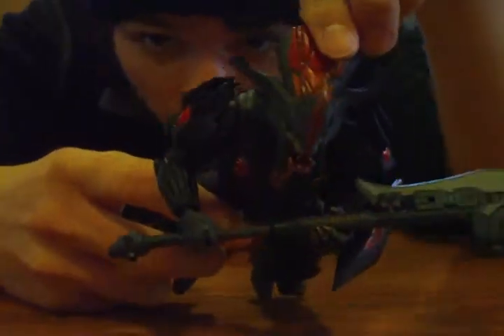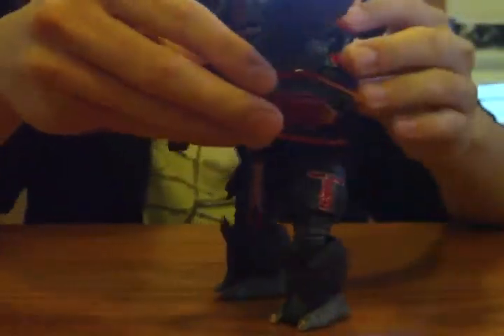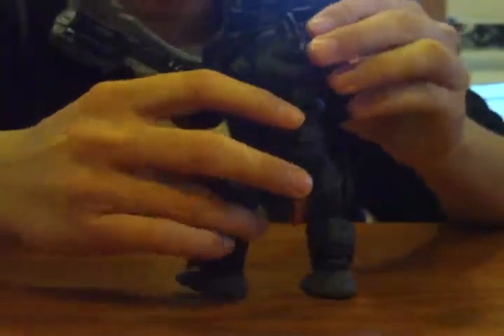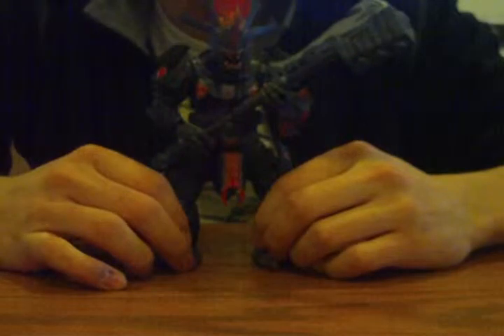The helmet does not come off like the other brutes — like the stalker — which falls off really easy. You can't get him in a lot of poses with this hammer, but I don't mind that. Really cool figure — get this figure no matter what.